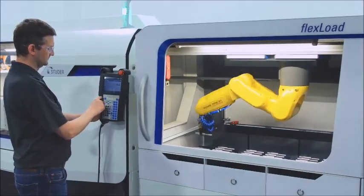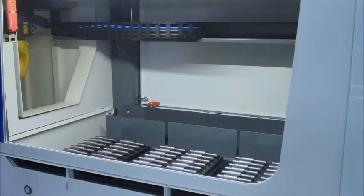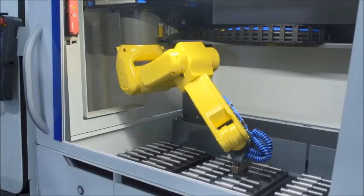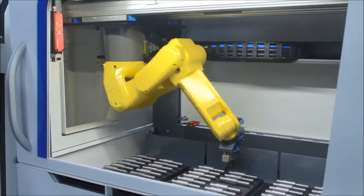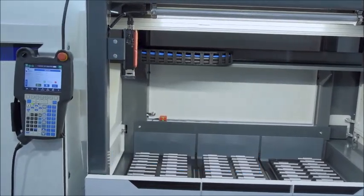FlexLoad is a standard automation cell perfect for contract manufacturers and OEM production facilities, designed for many Studer OD and ID grinding machines. A single FlexLoad system running five days a week will improve productivity 33% per shift over a human working alone.